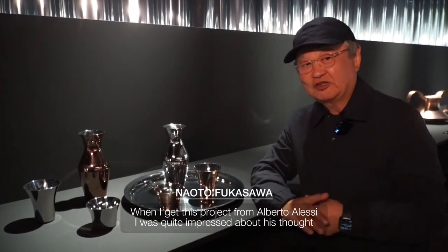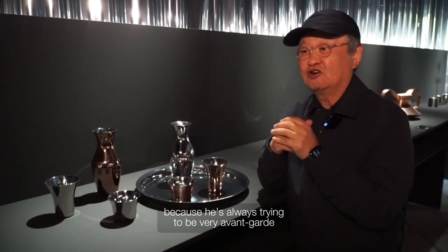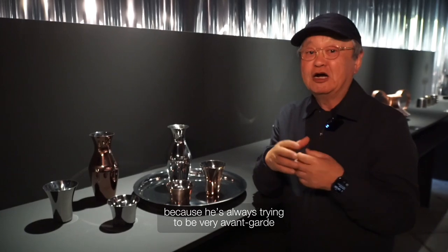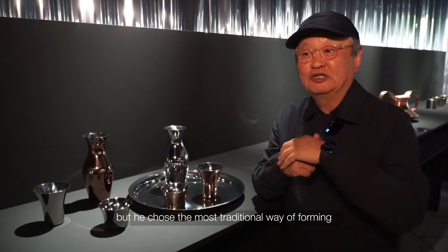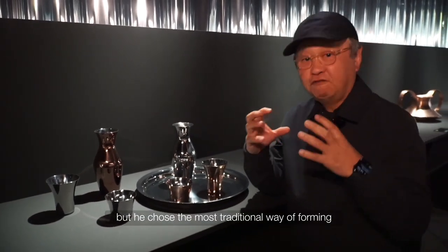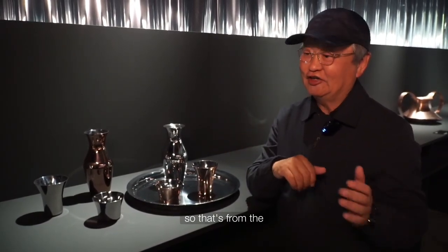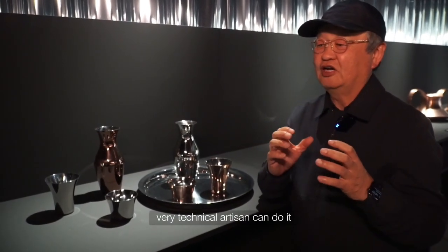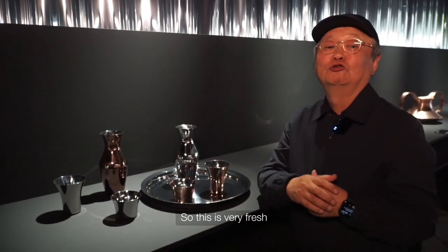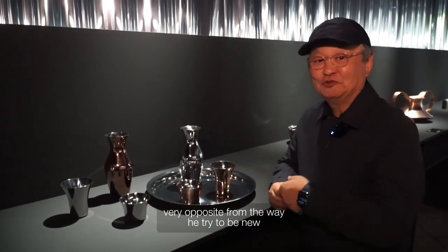When I got this project from Alberto Arreci, I was quite impressed by his thinking because he's always trying to be very avant-garde in design. But he chose the most traditional way of forming — rotation forming — which only a very technical artisan can do. So this is very fresh, very opposite from the way he usually tries to be new.